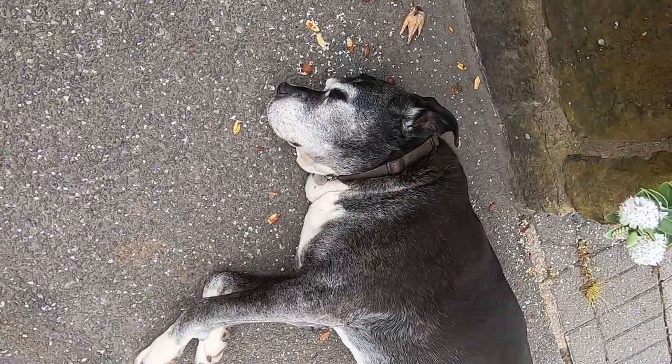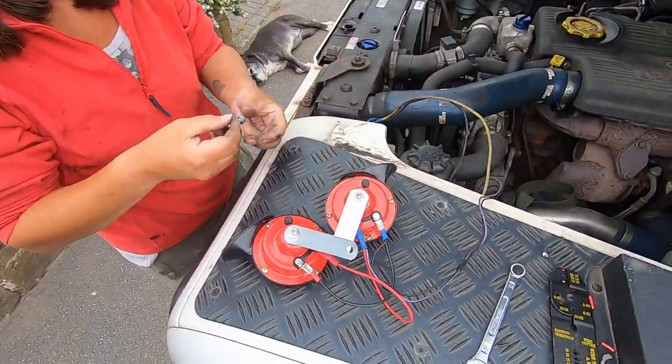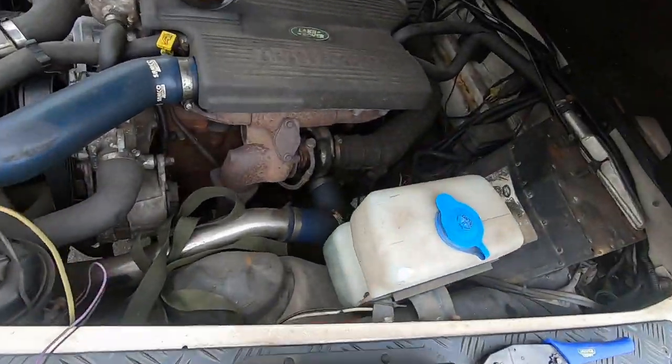We need a new horn on the Defender. So a little job for the missus. Got them wired — cool, ready to go on then. I've taught her well.